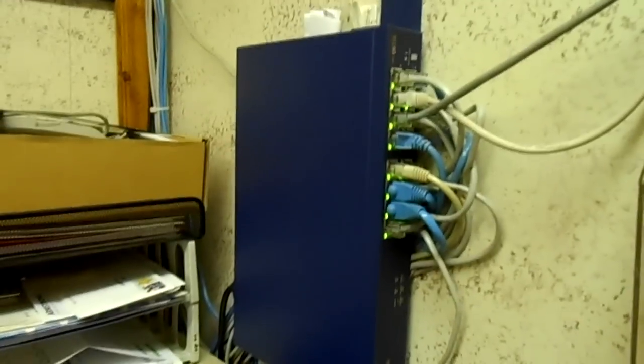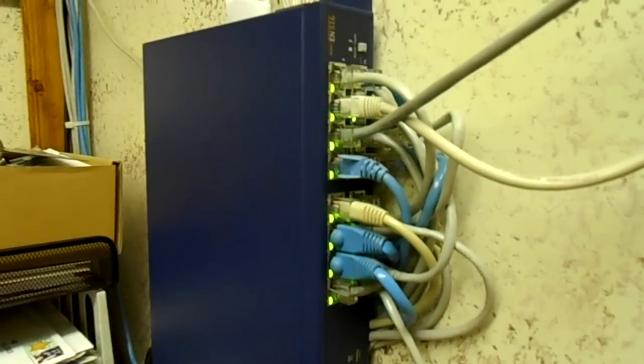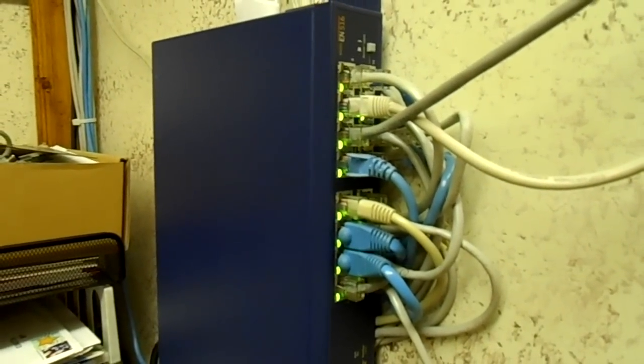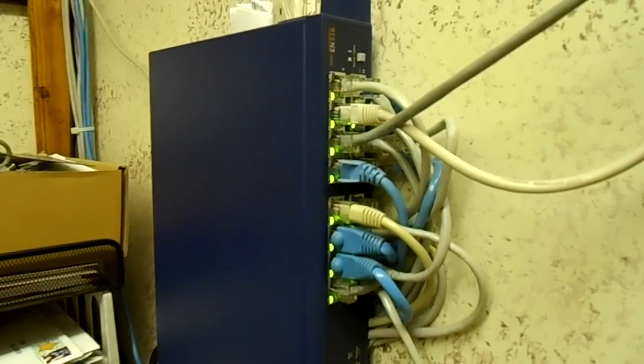Hi, how are you today? This is Steve on the Guru Brew. Today we're going to talk about switches — computer switches. These things allow us to share information between computers as well as share an internet connection. So if I have one internet connection, I can share it amongst all these computers. Hang tight and we'll talk about switches coming up.